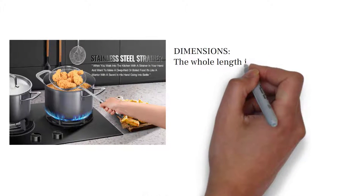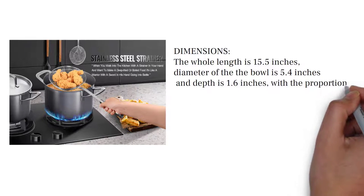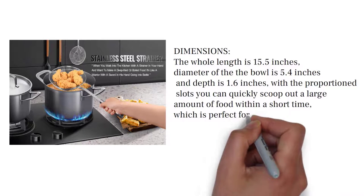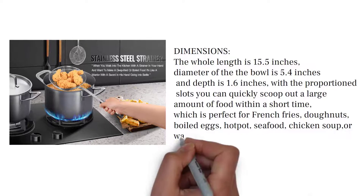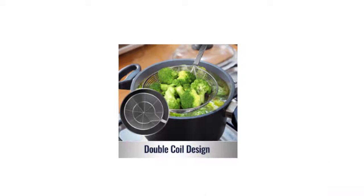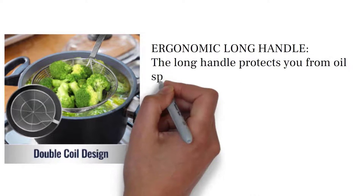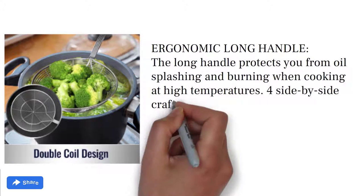Dimensions: the whole length is 15.5 inches, diameter of the bowl is 5.4 inches, and depth is 1.6 inches. With the proportion slots, you can quickly scoop out a large amount of food in a short time — perfect for french fries, donuts, boiled eggs, hot pot, seafood, chicken soup, or washing fruits. The ergonomic long handle protects you from oil splashing and burning when cooking at high temperatures.